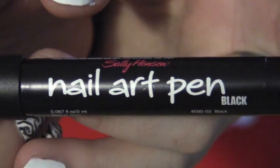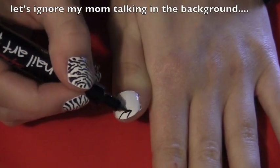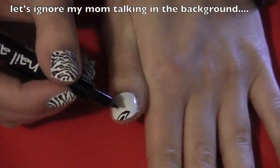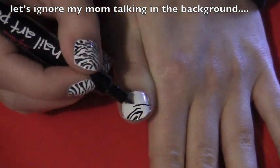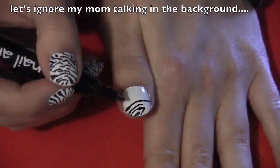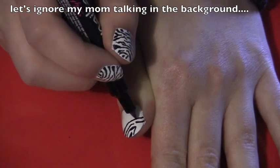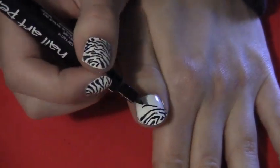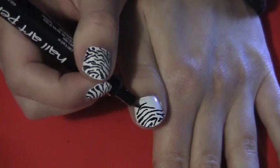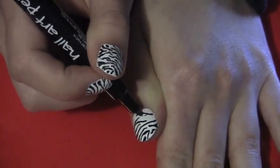Then take your black nail art pen, but remember your nails have to be completely dry for this. Start drawing little lines — some that go across, some that go only halfway. Not really squiggles, but like curved lines. You don't want really straight lines. You could connect the lines and there you go, you'll have zebra nails. You guys could also follow a picture online — you guys could just Google one.